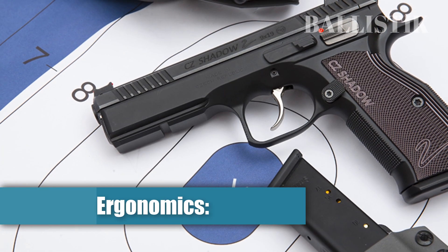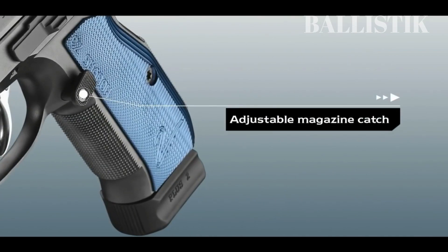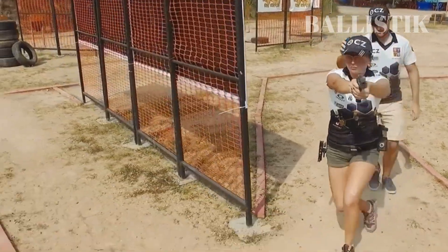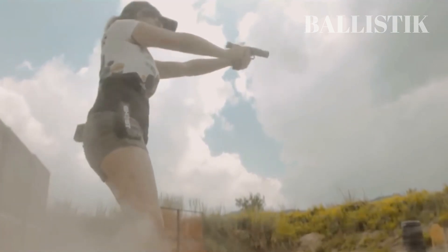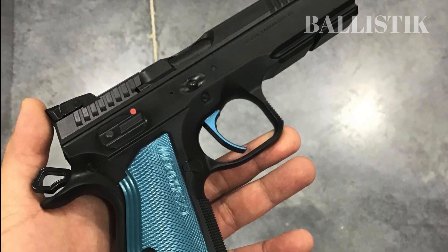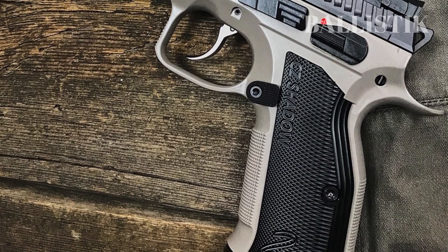Ergonomics. The CZ Shadow 2 has been designed with competition-style shooting in mind, and its ergonomics are one of its standout features. At a price tag of $1,500, holding this gun is an experience — you won't feel unstable or off-balance. The handgun is crafted to perfection, and every detail caters to the competitive shooting audience. Its weight is not an issue when used for its intended purpose; its hefty build feels incredible in the hands, and the grips are textured and customizable. The grip texture is aggressive but not enough to cause abrasion, providing an excellent grip. One minor issue is the position of the slide release, which might be difficult to reach for people with smaller hands, making it challenging to get around the safety.